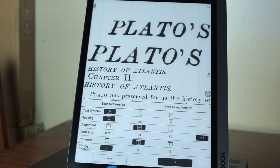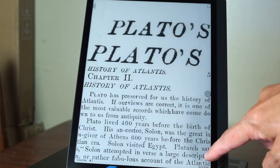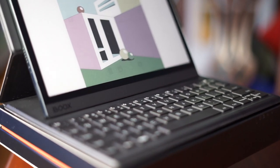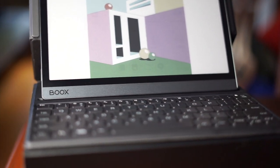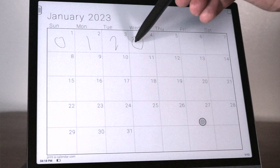So in a nutshell, the Tab Ultra C makes two key value propositions. First, its backlight-free e-ink color panel makes long reading, writing, and note-taking sessions eye strain-free. Second, it's potentially a laptop replacement because of its large 10.3 inch screen, handwriting input, long battery, custom software, and optional keyboard.